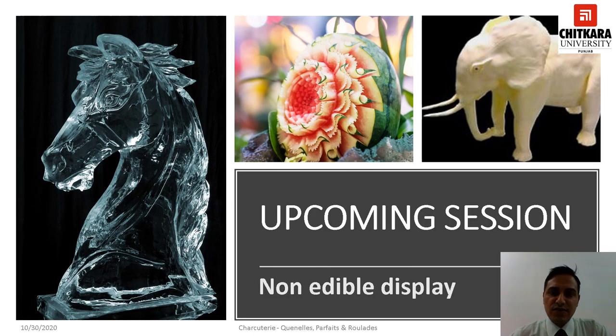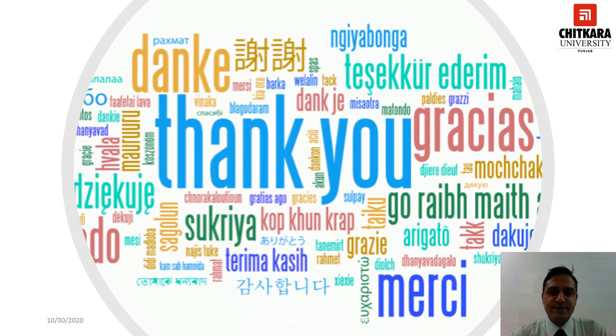This is all in this session. Hope you must have understood the concept of Quenelle, Parfait and Roulade. In the upcoming session you will learn about yet another interesting topic under Charcuterie which are generally used as centerpieces in buffets and are called as non-edible displays. Thanks for watching. Stay safe.